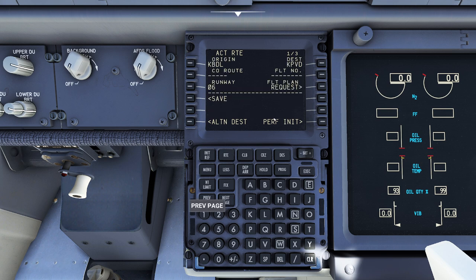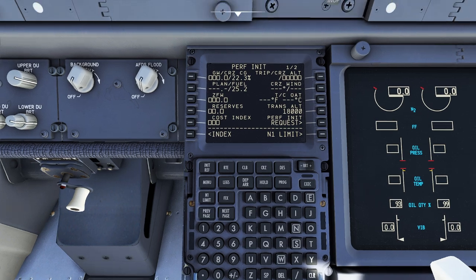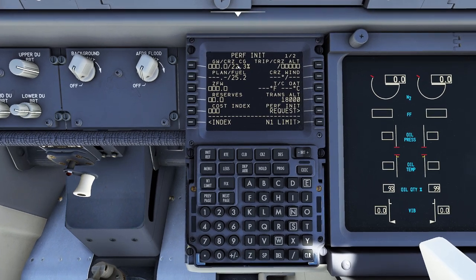After you've done your route, the next step is to go to your Performance Init. When people see this page they all panic, but it's not that bad. Things we need to know: our gross weight and center of gravity, which we'd get off a load sheet. Notice there are boxes here meaning we can enter this data. What you can do is come down to where it says 'Zero Fuel Weight' — you can type it in, or if you're a hotshot click on it and it will list your zero fuel weight right here. Just boop and now we have our zero fuel weight, and our fuel quantity will tell us our gross weight.